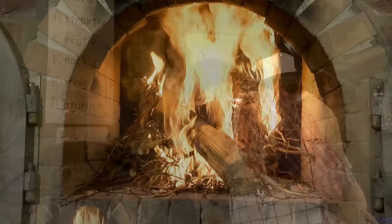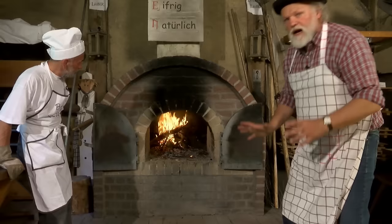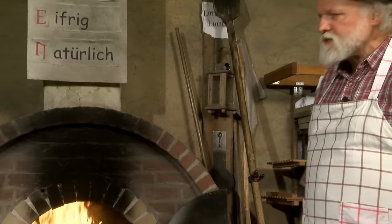Du kannst ruhig schon ein Stück vorsichtig vorne rauflegen. Danach müssen wir es ja nach hinten schieben. Wir haben eben das Holz nach hinten geschoben, weil der Backofen hat eine Tiefe von fast drei Meter. Und das Feuer muss ja rundherum alle Steine erwärmen. Der Trick ist, dass wir eine Wandung haben von fast 50 Zentimetern – und das ist alles Schamott und Lehm.